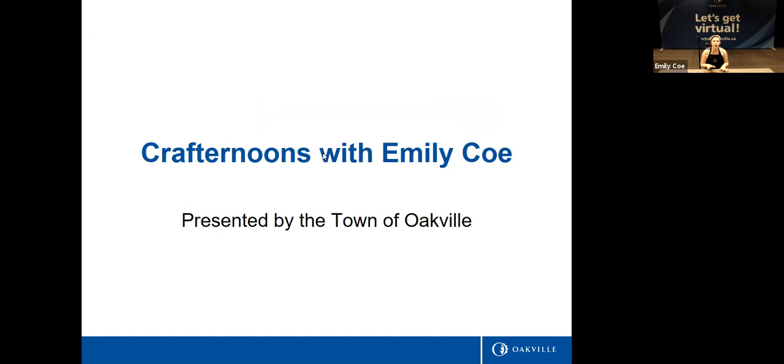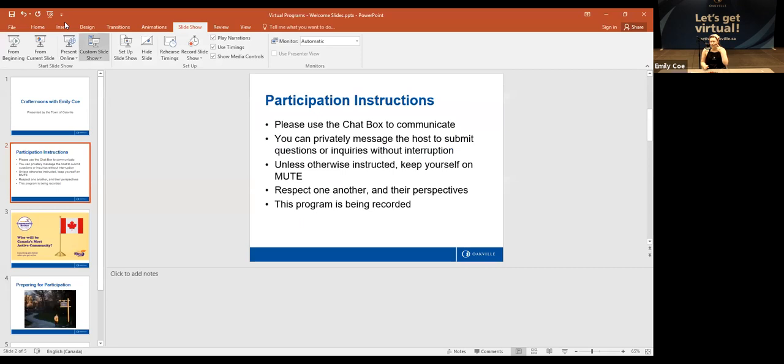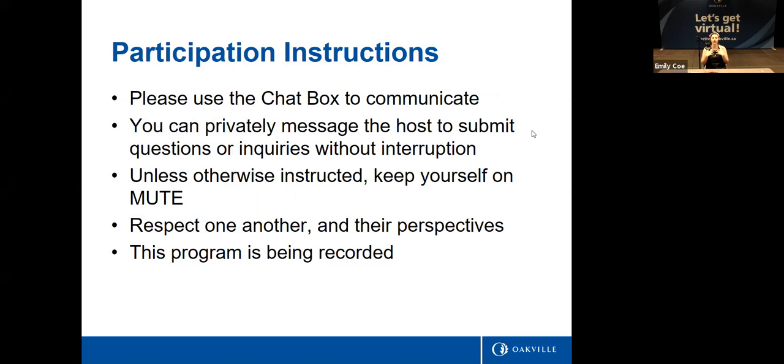If you guys are in the call, can you please make sure that you're muted? If you have a question, or if I say something like 'what's your favorite color' and you want to answer, you can raise your hand and I'll point to you — that way we don't have too many people talking at once. If you also want to ask a question or you're a little too scared to ask, you can type it in the chat box as well.